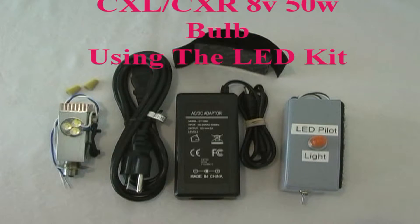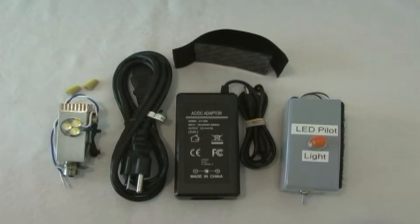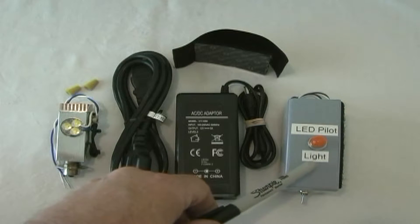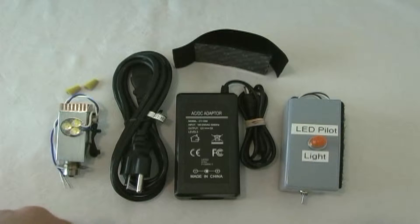This kit is designed to replace the older CXL/CXR 8-volt 50-watt projection bulbs. The kit contains an LED display, a DC power supply, and a voltage regulation module which keeps the voltage consistent so there are no fluctuations in the intensity of the light.